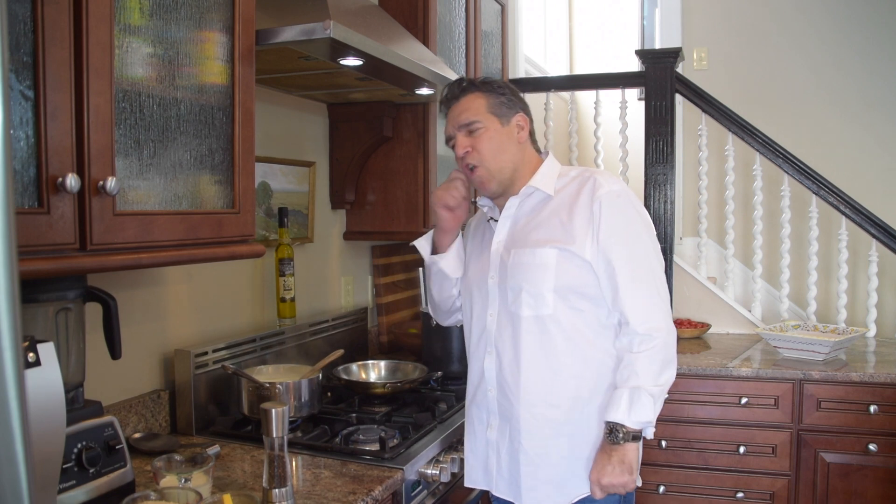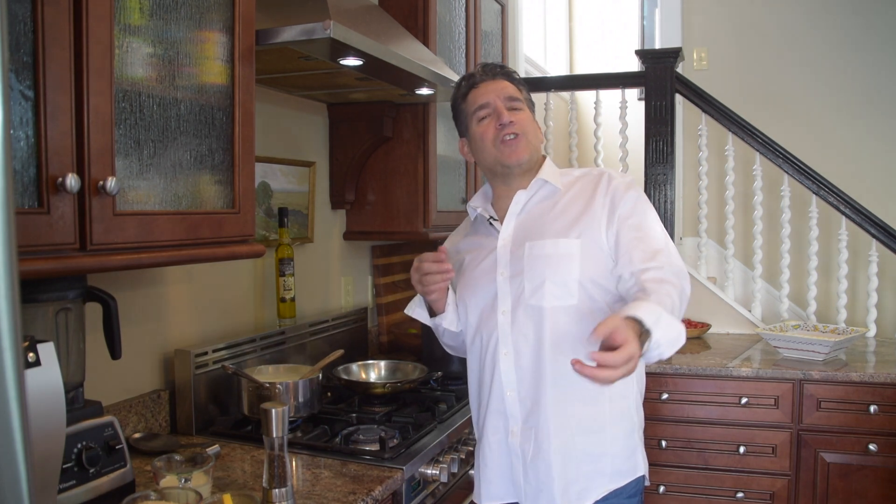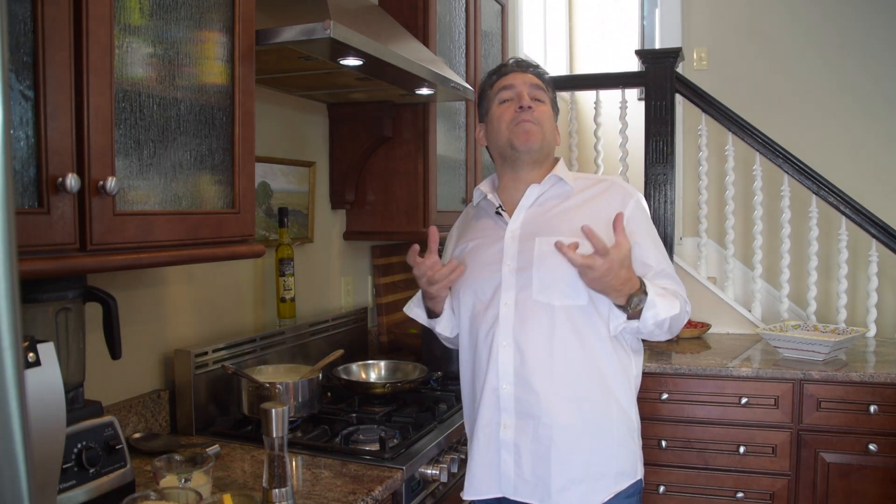A couple more tips to make this recipe come out 'molto delizioso' — hit that subscribe button, give us a thumbs up, and hit the notification bell. Any trips, blogging with Boreo, anything on the farm, any new recipes will come right to your notification box. When you subscribe, it really means the world to me — you become part of the family, the big Italian famiglia.